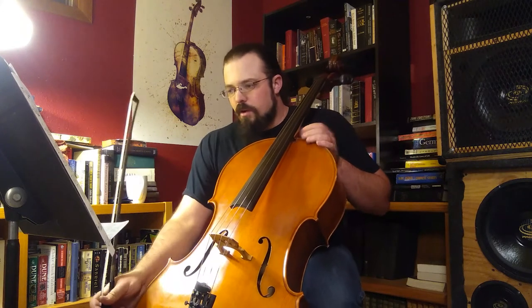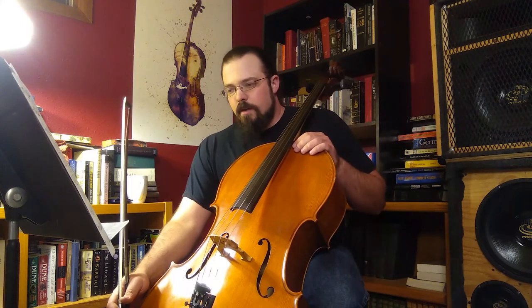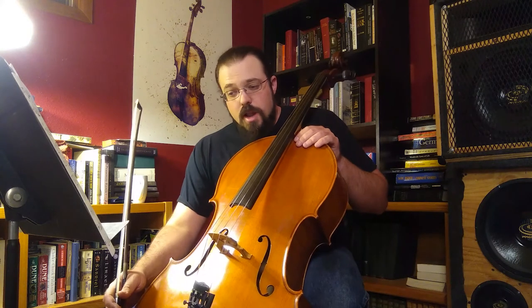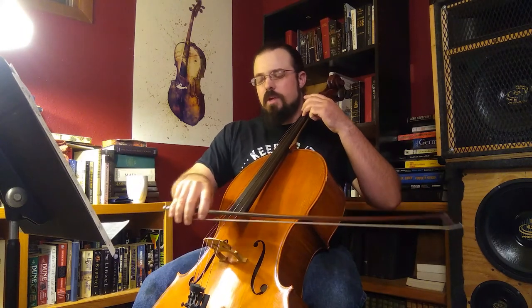One of the things to always be on the lookout for is if you're not in tune, fix it as quickly as possible. On measure 9, when I came back in off of that tail end of the phrase, my F sharp was not in tune — I was a little flat. Just try to correct it as quickly as possible and then continue moving on, but don't let it throw you, especially if you're practicing.